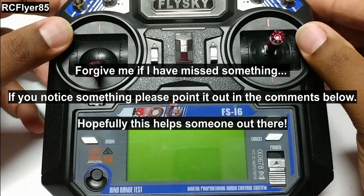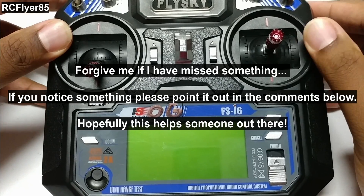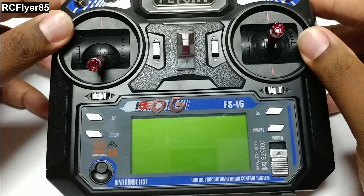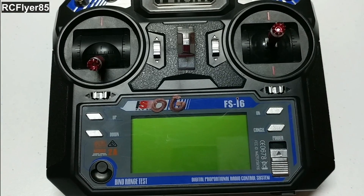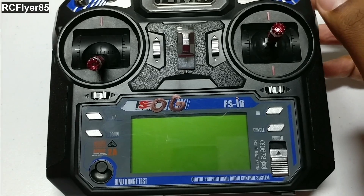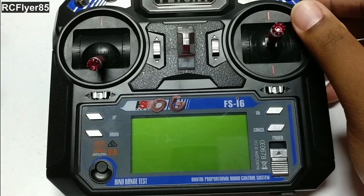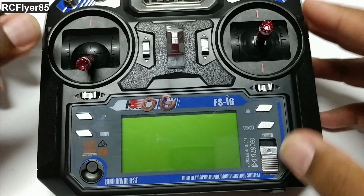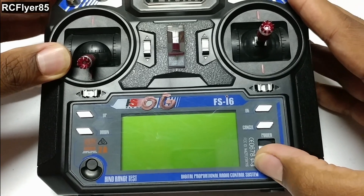Hey guys, I'm here today to have a little tutorial. It came up a while ago on the forums that someone was looking for a guide to set up their FlySky i6 completely from the beginning — like if your settings got erased or if you just bought this out of the box and need to set it up with the quad. There's not really too much out there on this, so I decided to make a video to help anyone out and have this out there for future reference. So we're going to go ahead and set up a brand new model from the beginning.